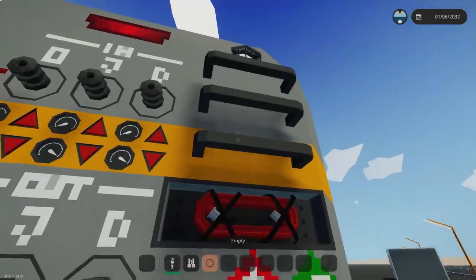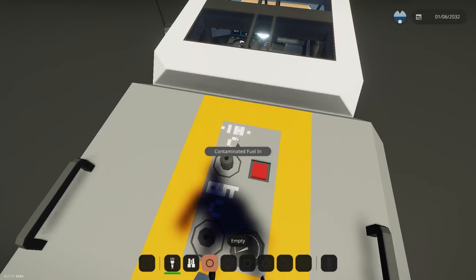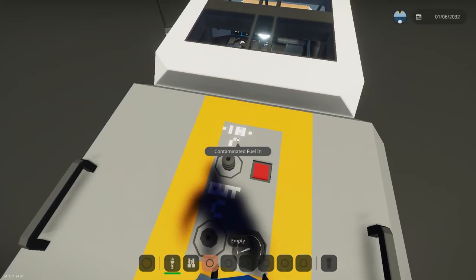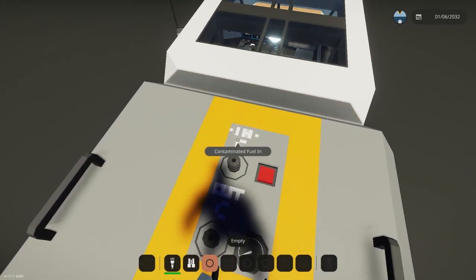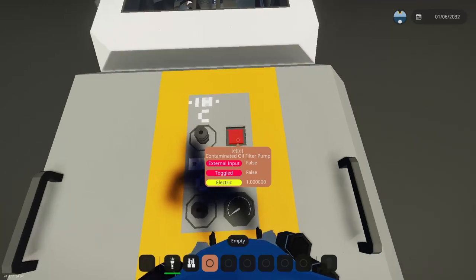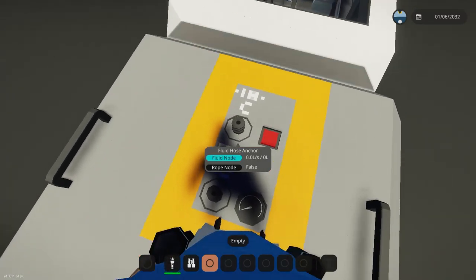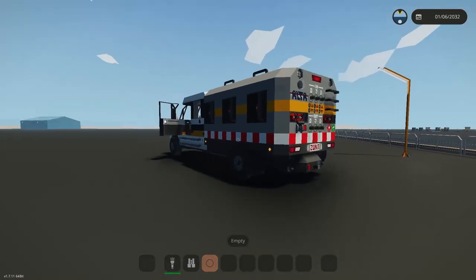One of the late additions I made yesterday to this creation is a filter to pump out and separate the contaminated fuel, leaving you with waste. There's a pump included, and I'll show you how that works in a second. We're going to hop into the workshop and I'll explain how it all works.